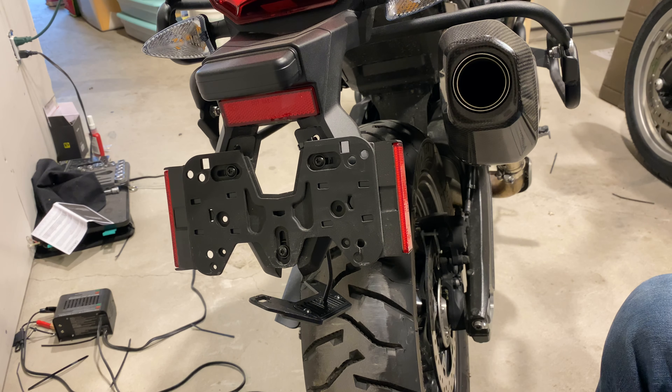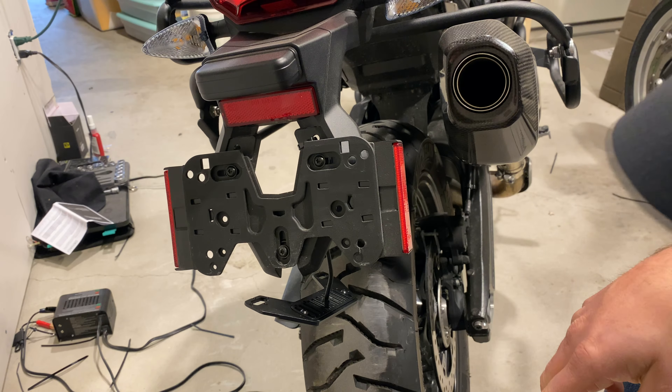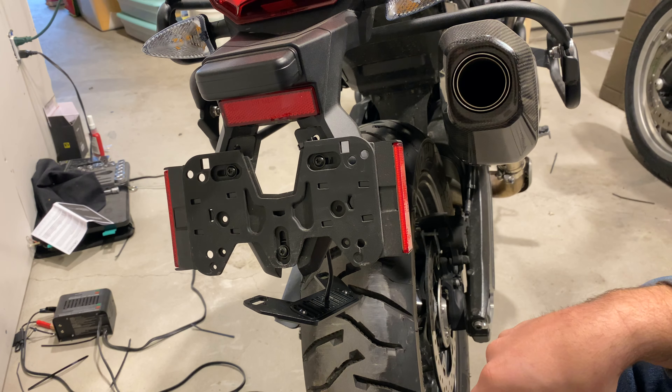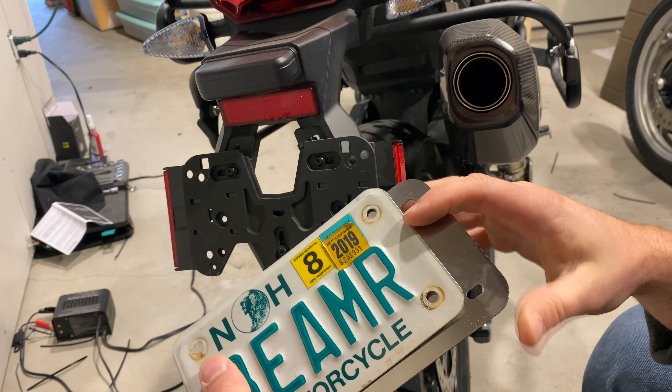This is not Heather's final license plate by the way — this is one of my old ones I was using for staging. You can see here how it was dirty, and how this goes behind that.